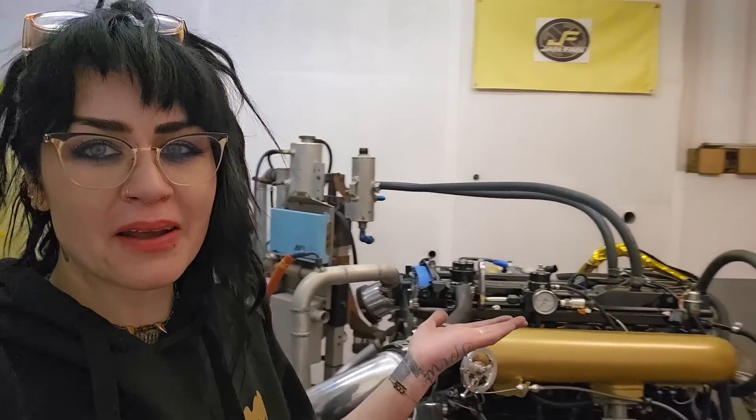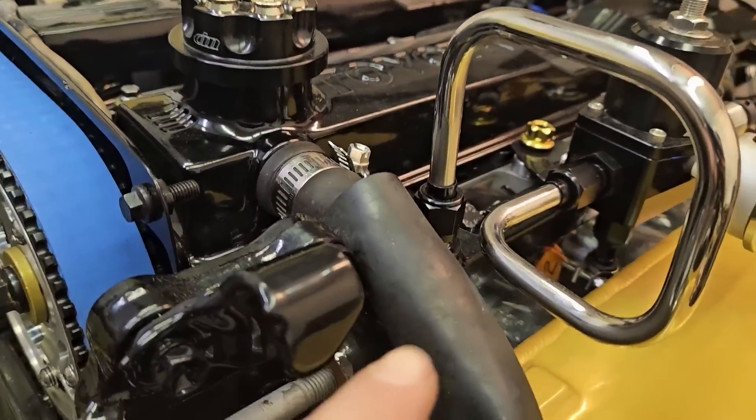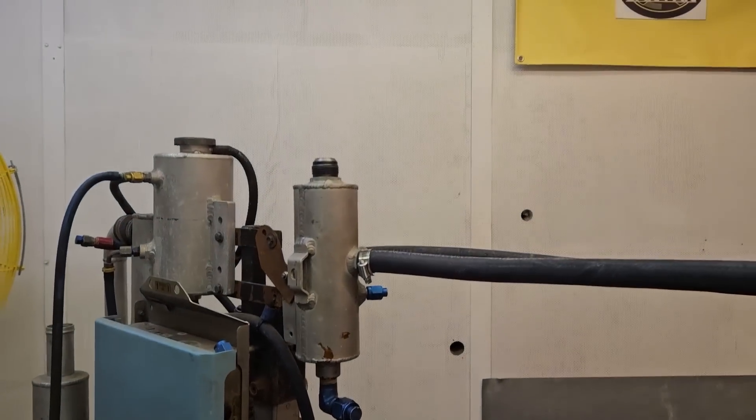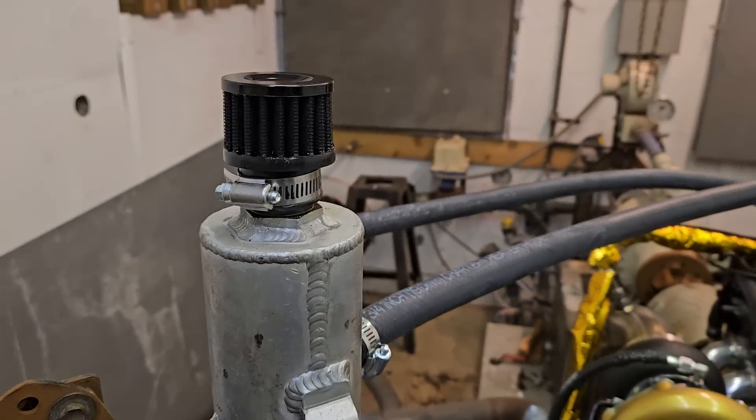All that to say, there's my PCV setup. I just have the factory hose snaked in between my sensors for now, connecting the crankcase to the valve cover. My valve covers, I've just got two hoses going to a little catch can there, which is going to vent to atmosphere, and I'll just put a little filter on top of that.